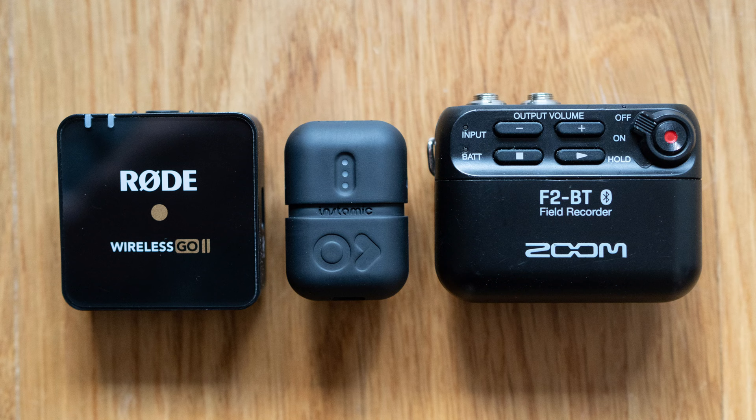Let's take a look at the size of the InstaMic compared to a few other microphones. The first one on the left is the Rode Wireless Go 2, and you can see it's about two to two and a half times bigger than the InstaMic. On the right of the InstaMic is the Zoom F2BT — which isn't actually a microphone and requires a lavalier — and it's almost three times bigger overall, while they're all about the same thickness.